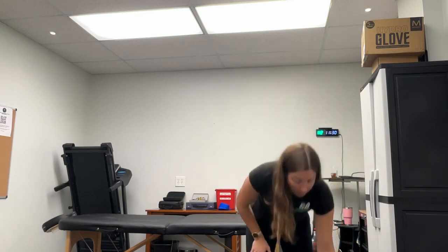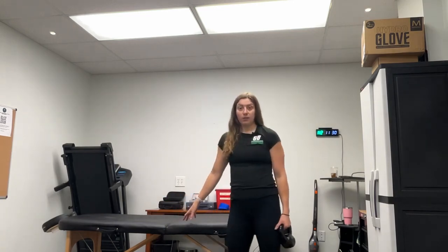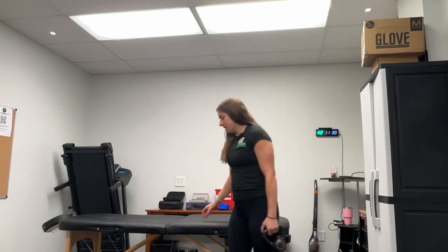This will get you feeling better and reduce that nagging pain throughout the day. All you're going to need is a moderate weight — I'm going to use a kettlebell, but you can use a dumbbell. You'll also want an elevated surface: you can use a bench, your bed, or I'm going to use my PT table, so take your pick.